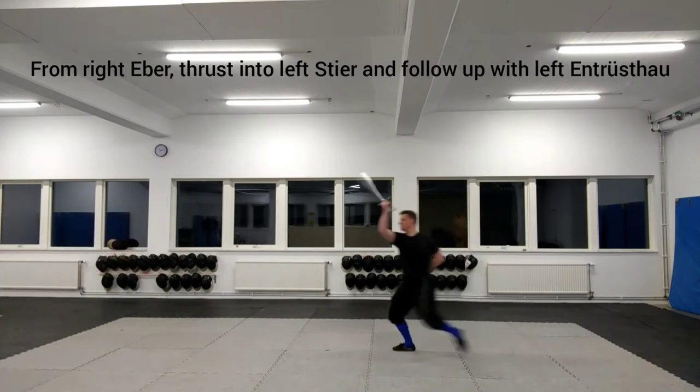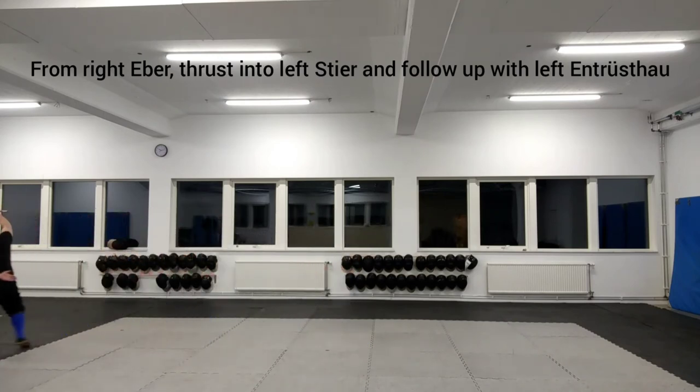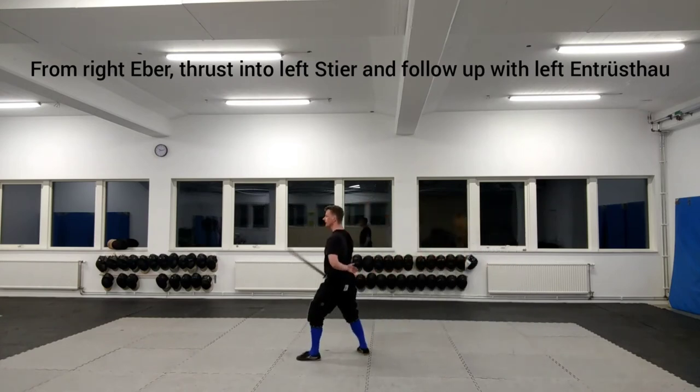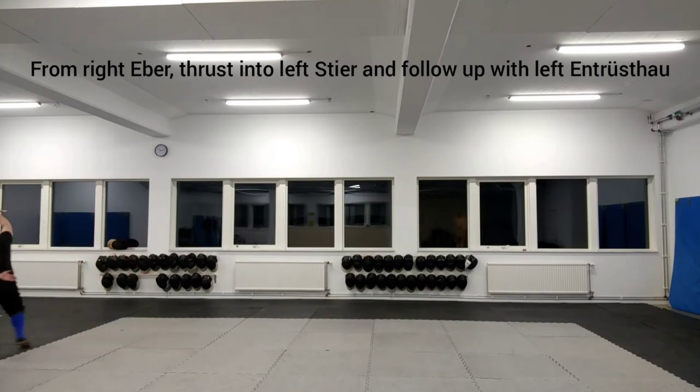However, if the opponent instead tries to parry the thrust, immediately switch over to the Entristau and hit them in the opening they just lift in order to make the parry.